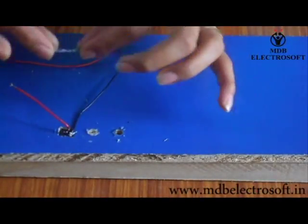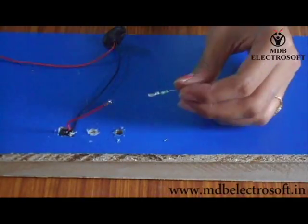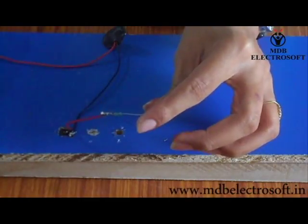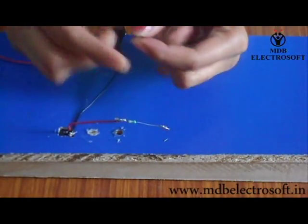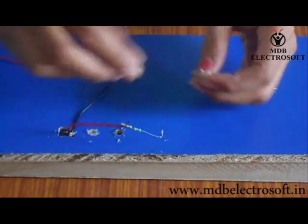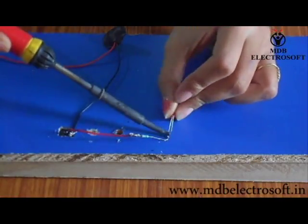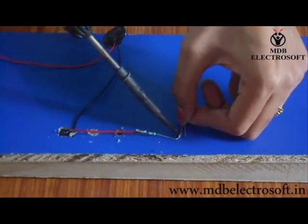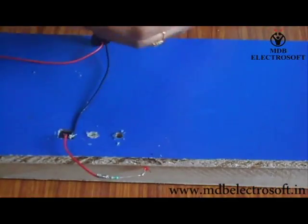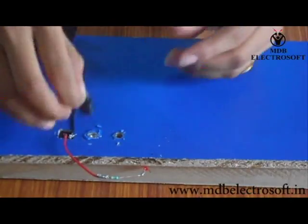Now take a resistor of 330 ohm and connect it to this wire with the help of soldering. Take the soldering iron and perform the soldering. Now take the LED — the bigger terminal is the anode. We have to connect the small terminal, which is the cathode, to the resistor. Connect this terminal with the help of soldering.